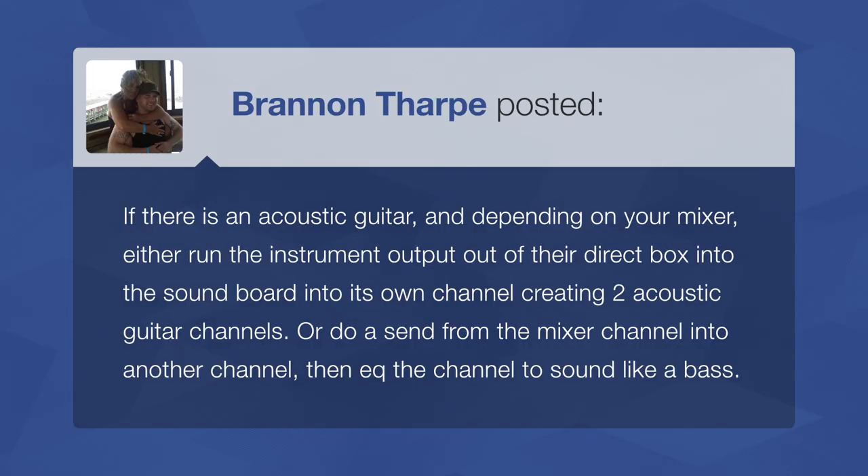Brandon says: if there's an acoustic guitar, depending on your mixer, either run the instrument output of their direct box into the soundboard as its own channel — creating two acoustic guitar channels — or do a send from the mixer channel into another channel, then EQ that channel to sound like a bass. Essentially you're making two copies of the same acoustic guitar signal and treating each one differently: one as bass guitar, one as acoustic. I've never tried this personally, but if you had the right people who could manipulate the acoustic to fill that space, this is a pretty solid idea.